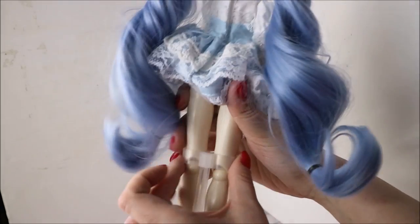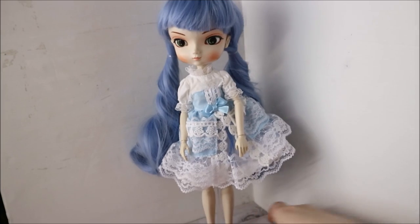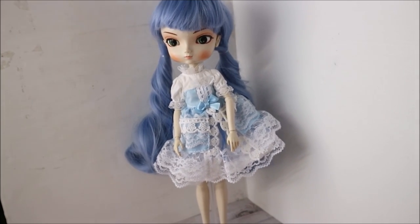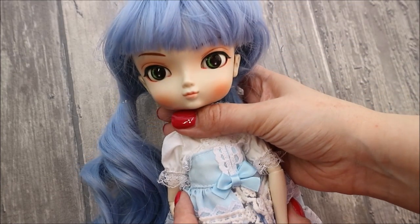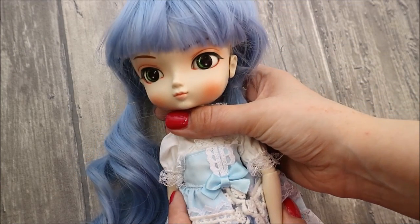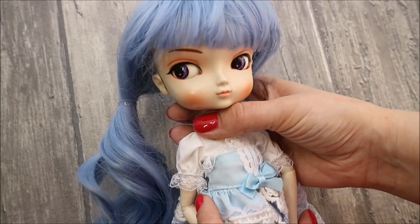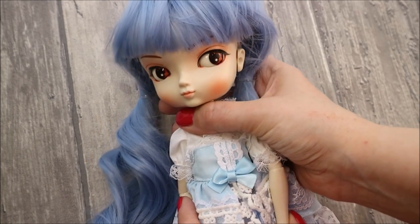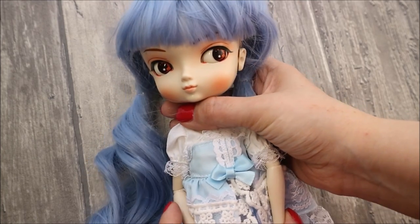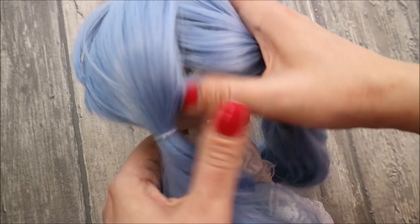She comes with a holder so she can stand straight. Let's look at her a bit closer. She has beautiful green eyes — oh no, it's purple — brown! Here at the back of her head is a hidden button that lets you change the direction and the color of her eyes.